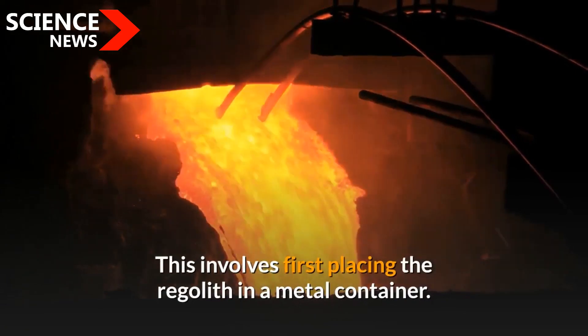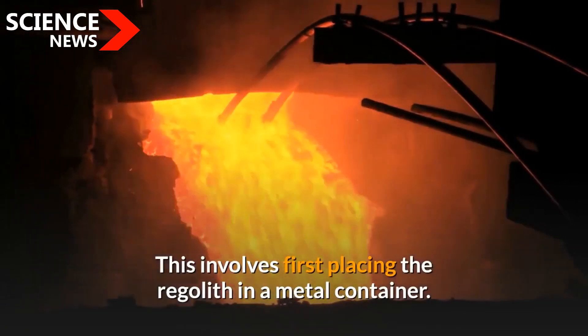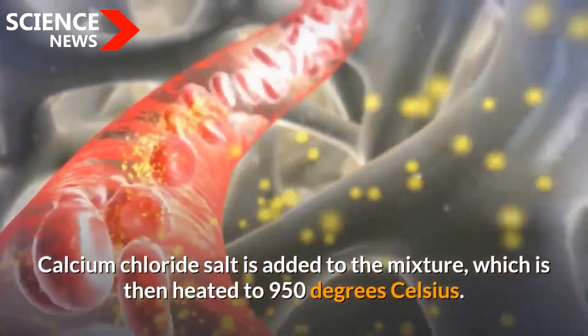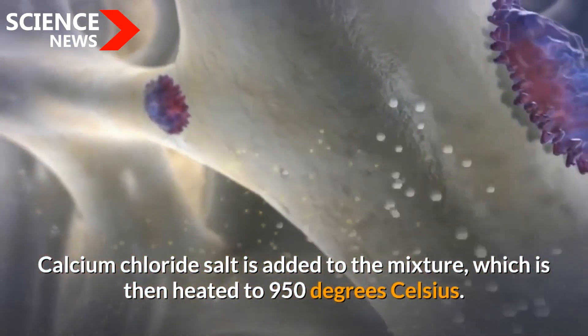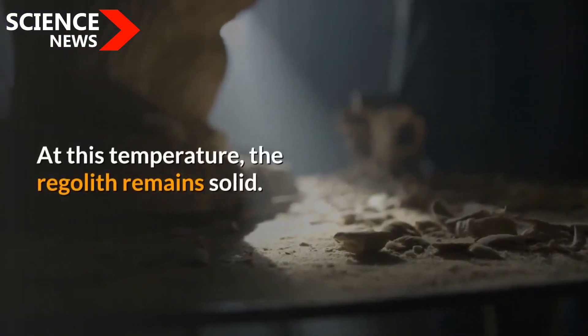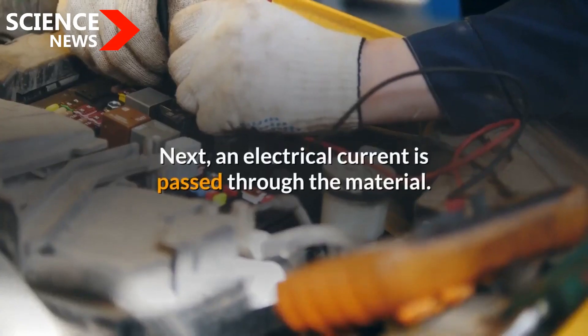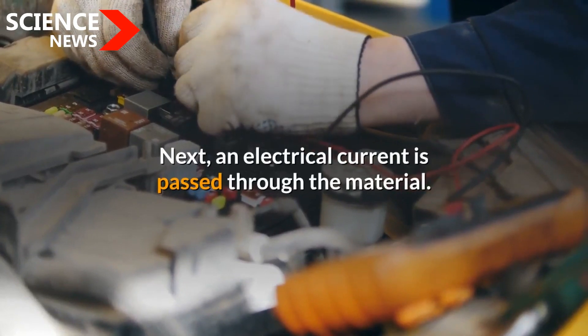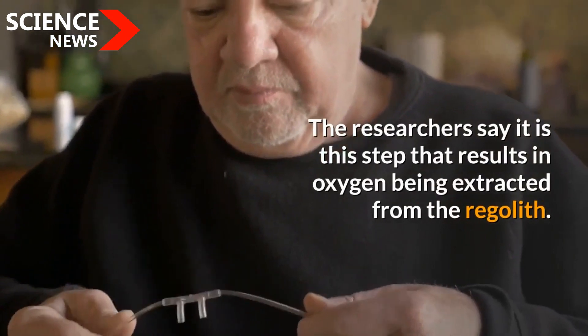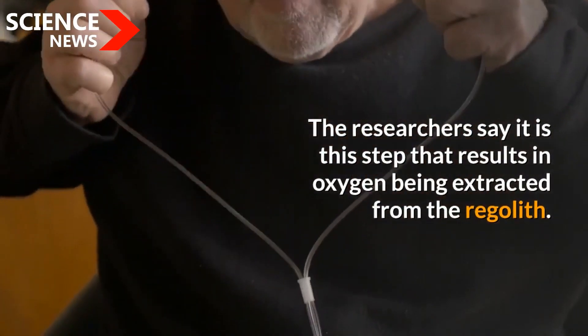This involves first placing the regolith in a metal container. Calcium chloride salt is added to the mixture, which is then heated to 950 degrees Celsius. At this temperature, the regolith remains solid. Next, an electrical current is passed through the material. The researchers say it is this step that results in oxygen being extracted from the regolith.